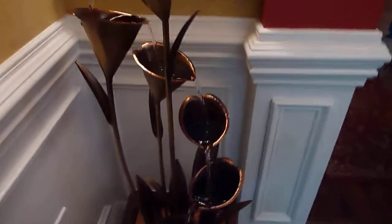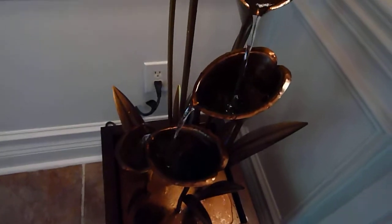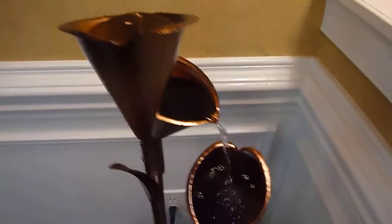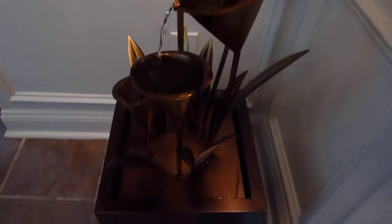I don't want to put mine outside because where I live it's really humid, and with the humidity it'll make algae and all that stuff, and I don't want to end up having to put chemicals in it. So for me, leaving it in the house is really nice — you get that nice ambiance of flowing water.